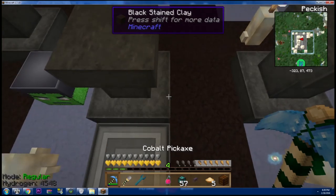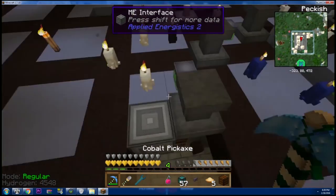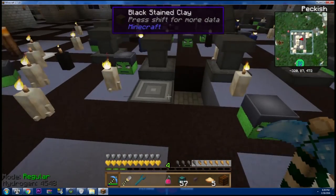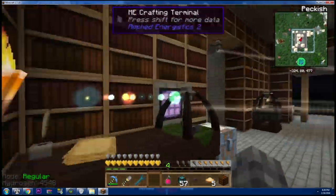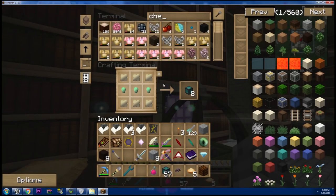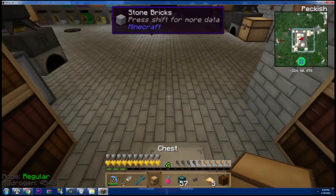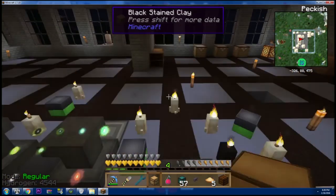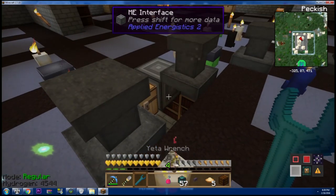Okay, that will go there. And then we need a chest. So what we're going to test here is a simple question: can ME insert items into a pedestal? Good question.